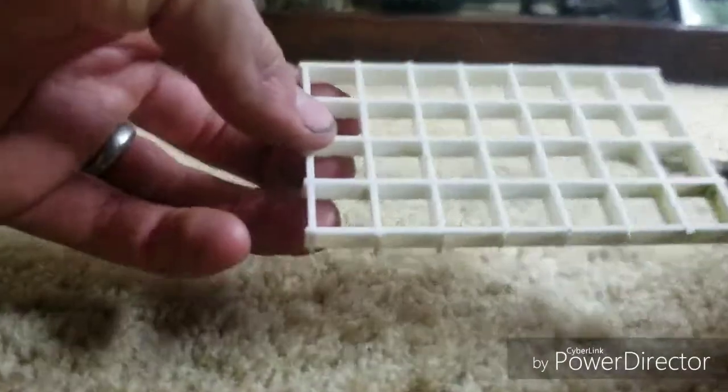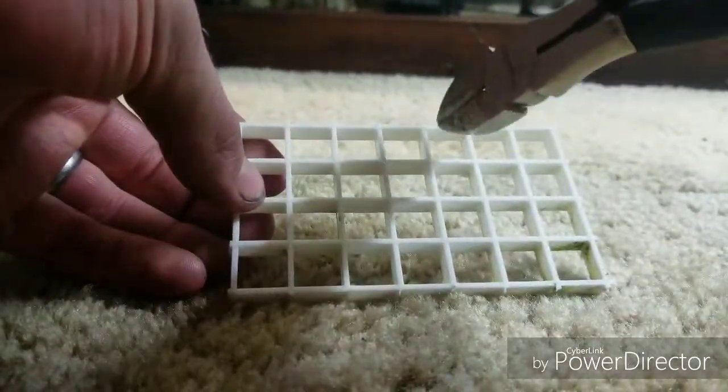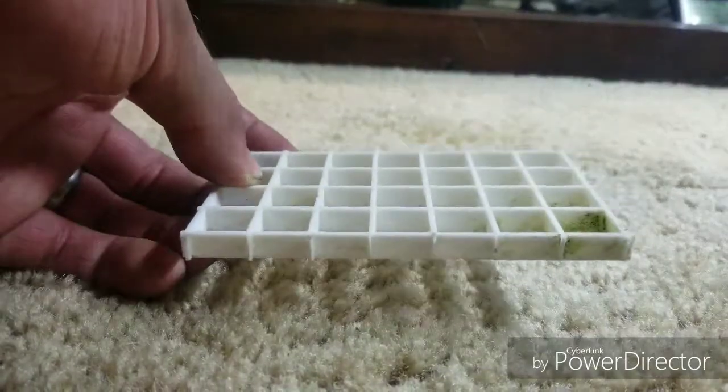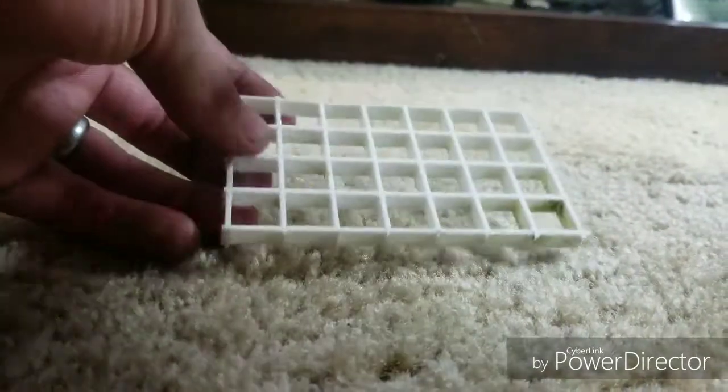All I've got is a little piece of egg crate and some clippers. I'm gonna clip out a bunch of the squares so I can put this on top of my divider, and then put my food in here and it'll kind of keep it retained until the fish can eat all of it.